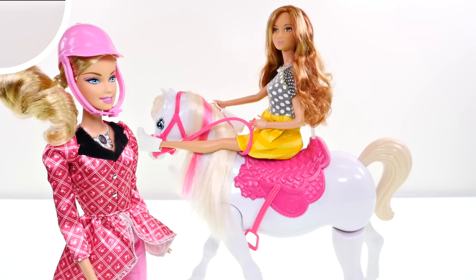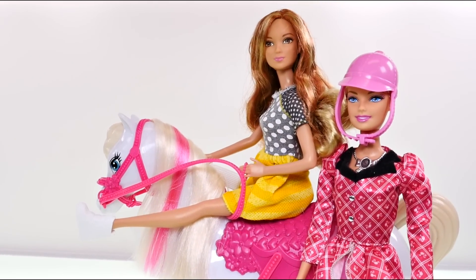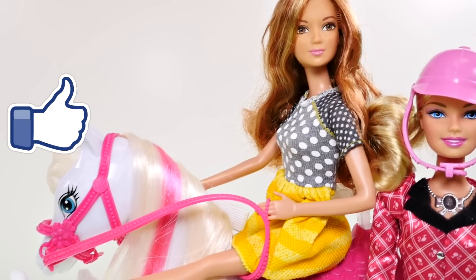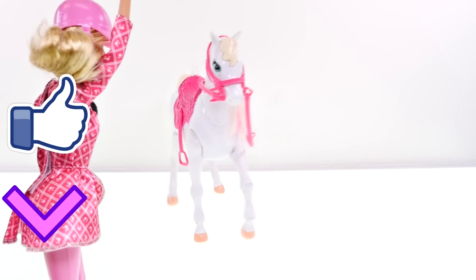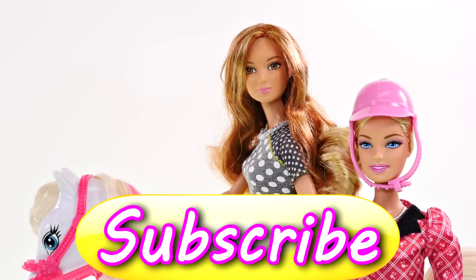I hope you enjoyed checking out Barbie's remote control train and ride horse with me today! If you'd like to see more fun videos, click the thumbs up and let me know in the comments what you think Barbie's horse's name should be. This is Kaylee with DCTC — thanks for watching!